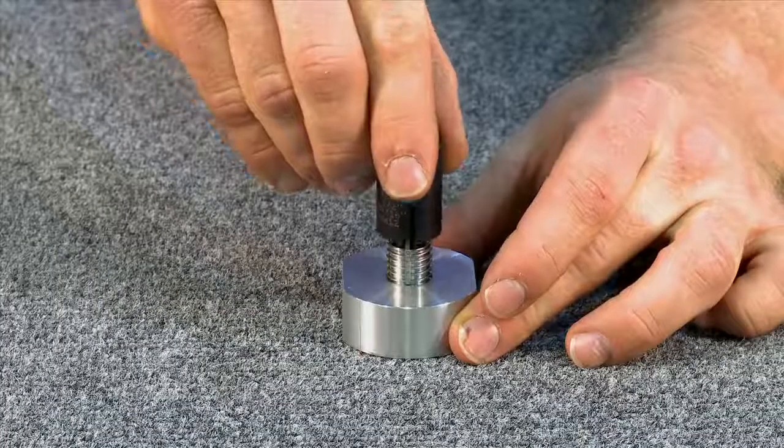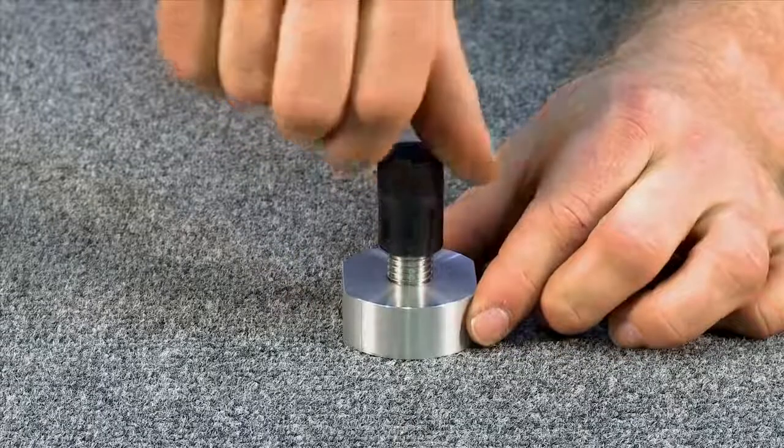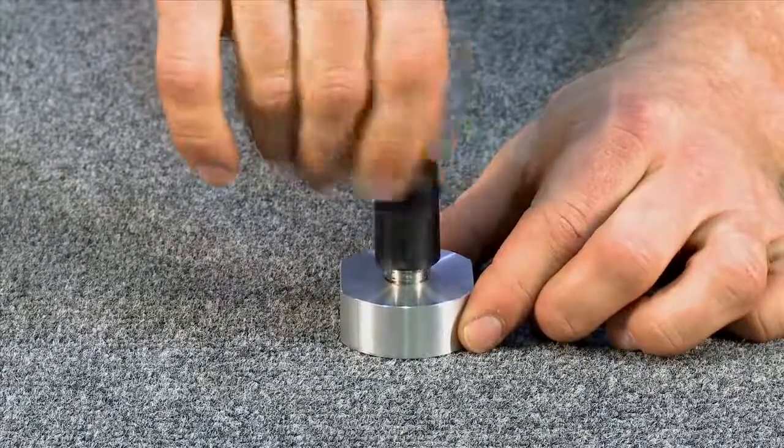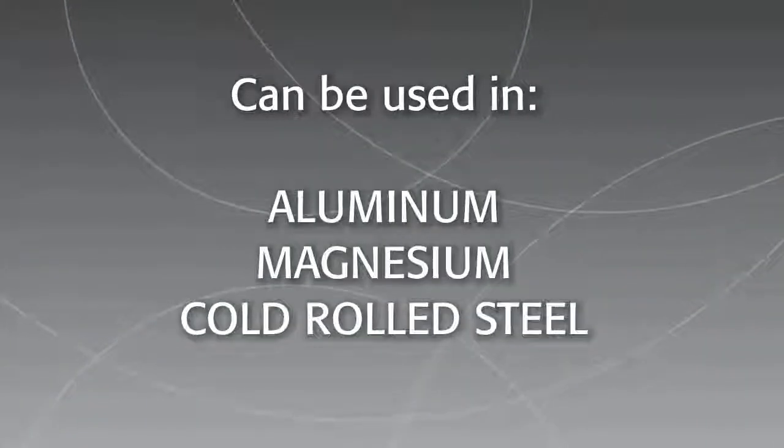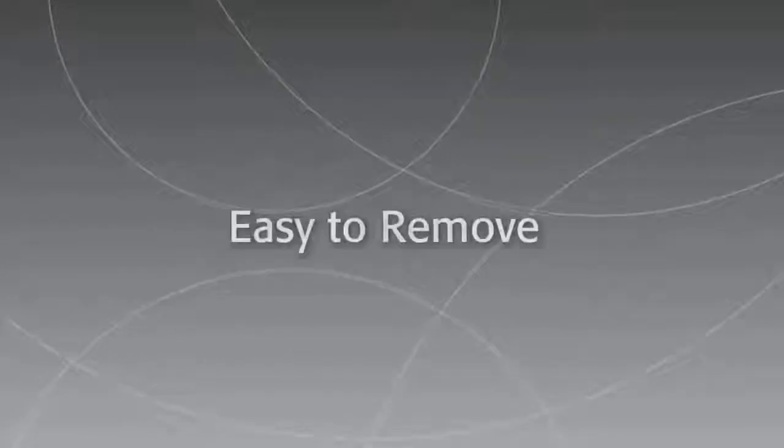Easy to install and available in a variety of styles and materials, Keycerts can be installed with standard drills and taps, can be used in a wide range of materials, including aluminum, magnesium, and cold rolled steel, and they're easy to remove.